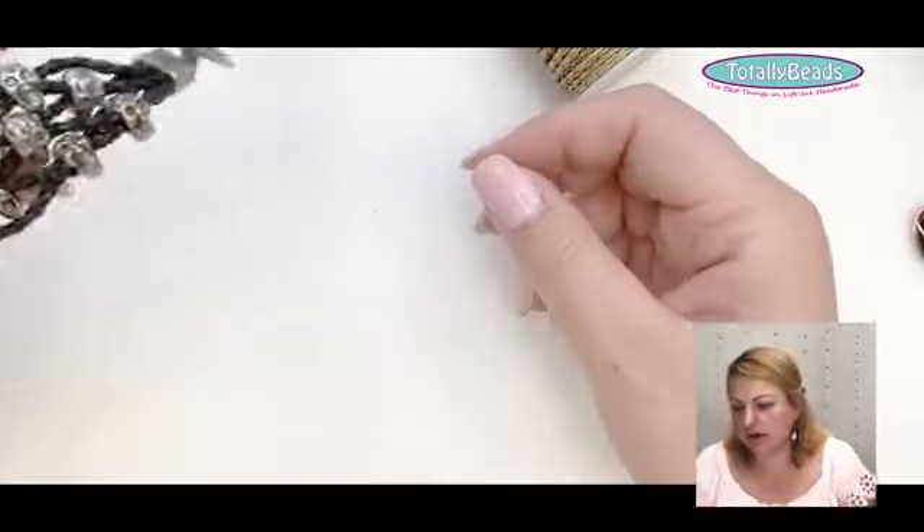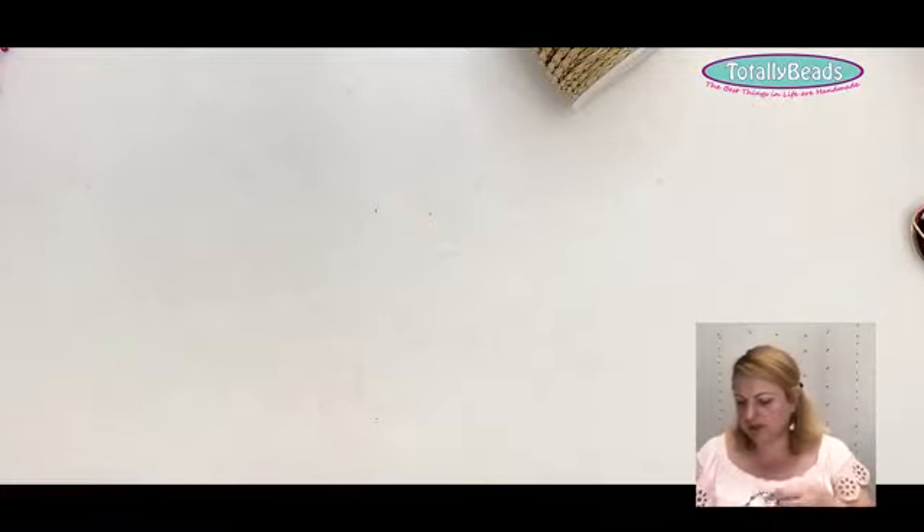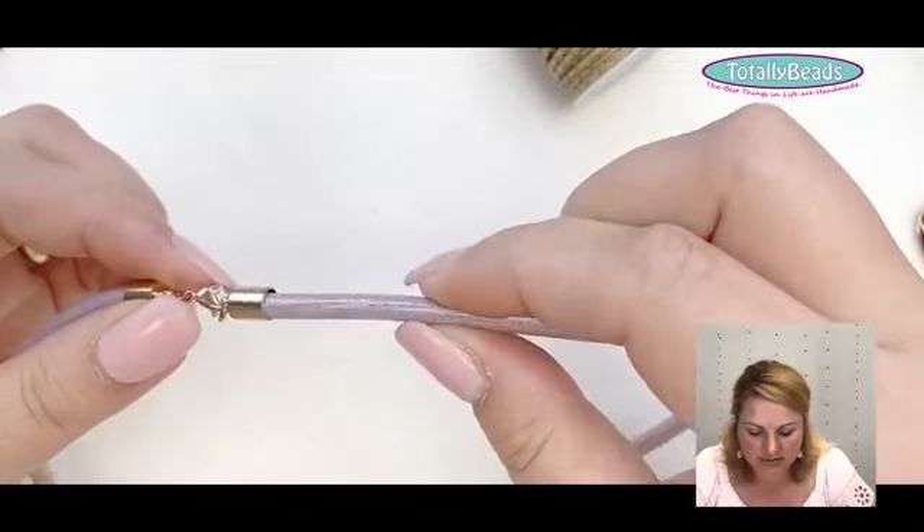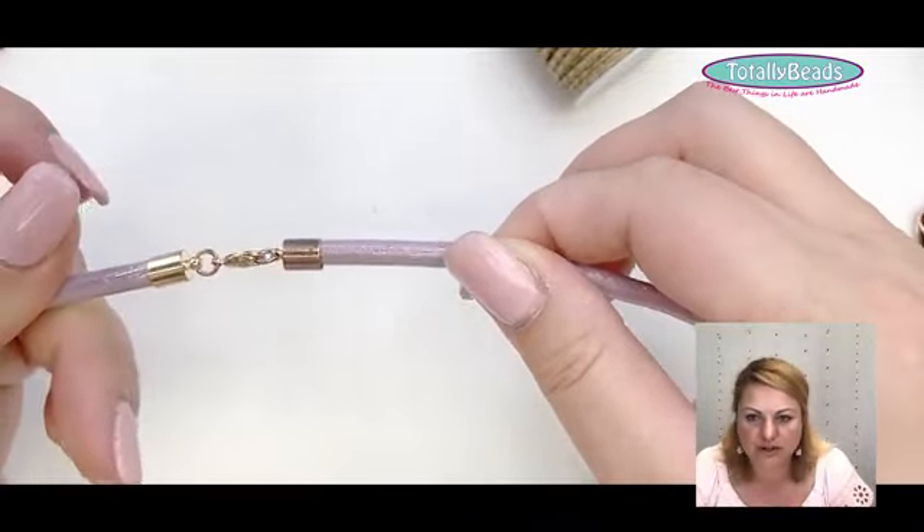For leather cord or any cord, I like to use a glue-in clasp because the ends disappear and you get a really nice professional finish. Crimp cords are fine, but with any cord I just find a glue-in clasp gives a really nice, clean result.